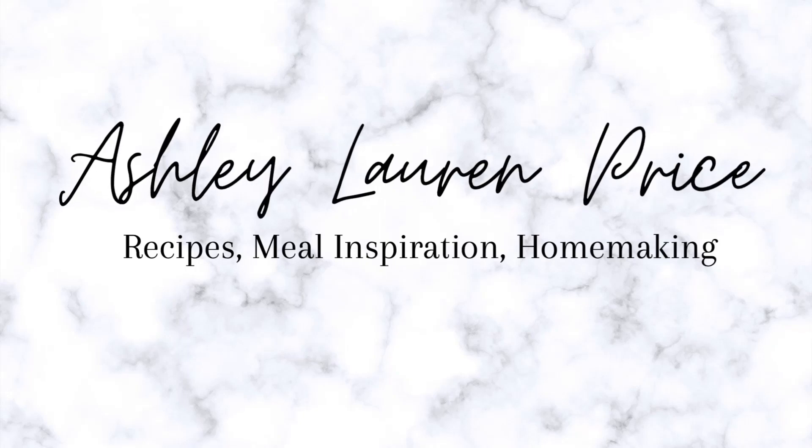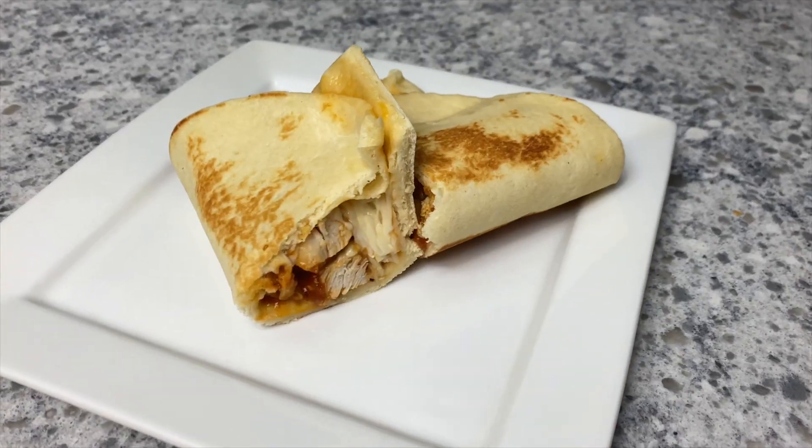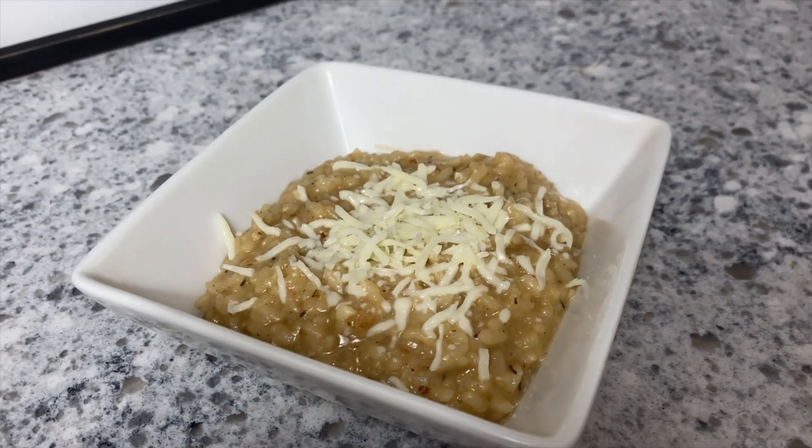Welcome back to my channel, or welcome if you are new. Today I am sharing three recipes that all utilize the Instant Pot, but don't worry if you don't have one — you can also make these with either a crock pot or on your stove.